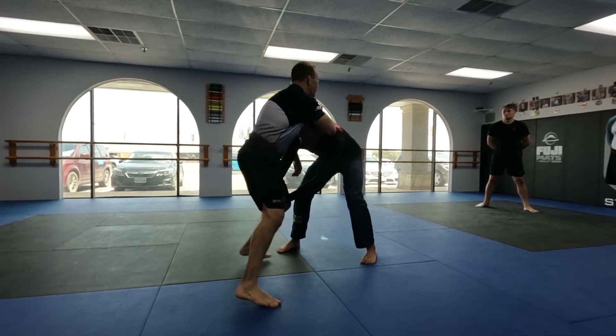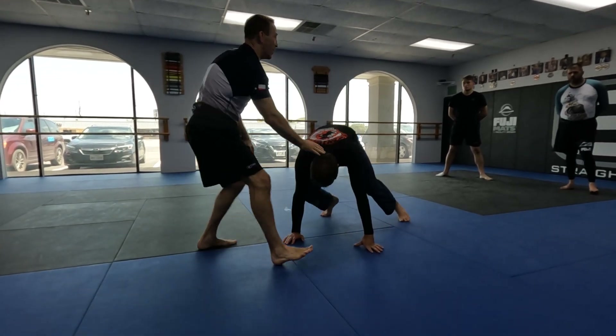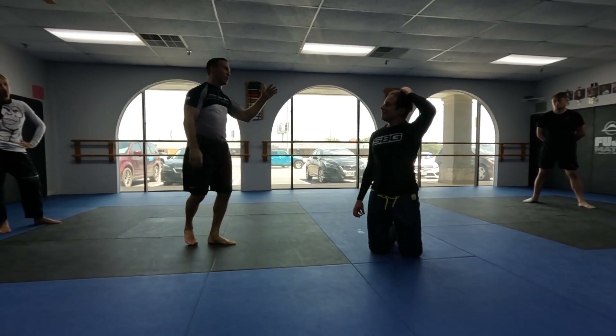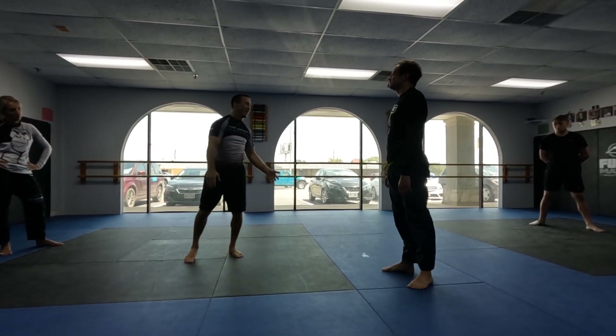Immediately, as soon as he changes the level and grabs my leg, that leg goes back, turn that hip into him, I get his head down. Now it's much harder for him to finish there, especially somebody who's not a high-level wrestler. There's lots of things you can do in there, but it relies on me just stopping and not doing anything else.